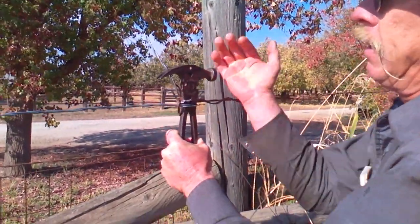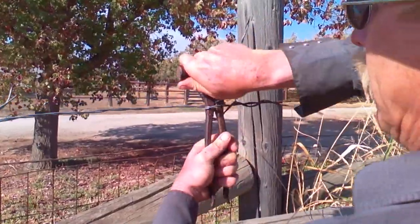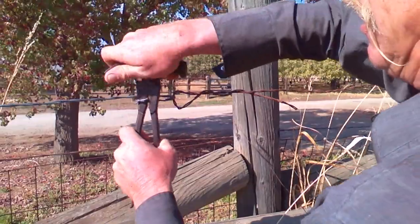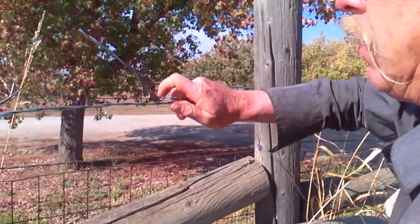Once you've got as much tension as you can, with it still wound, fold them back. This creates a hook on your loop. Keep unwinding, then release your pliers and twist your tail.